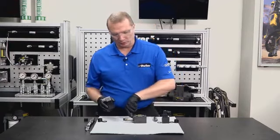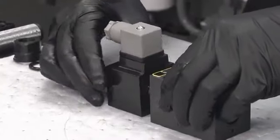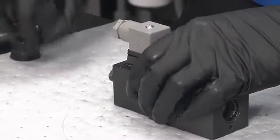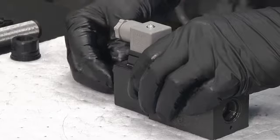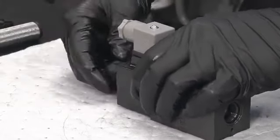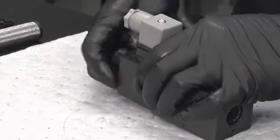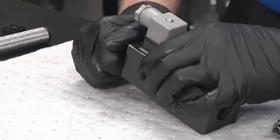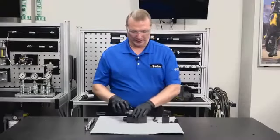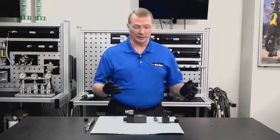With the inner o-ring installed, slide the coil onto the tube assembly. Take the large outer o-ring and slide it up into the coil cavity. Then install the coil retaining nut and get it good and snug by hand.